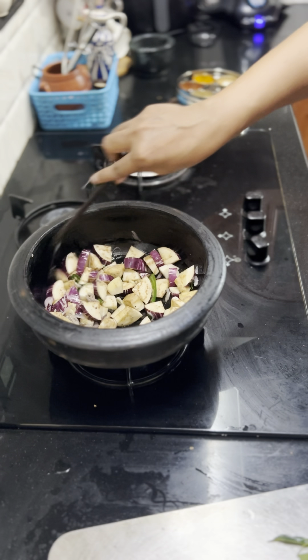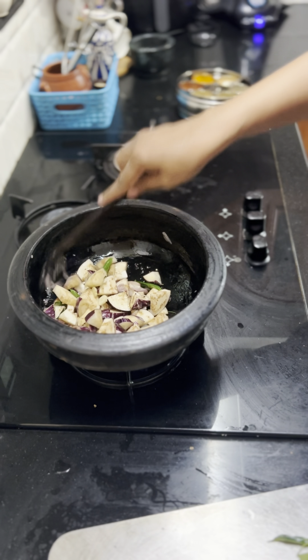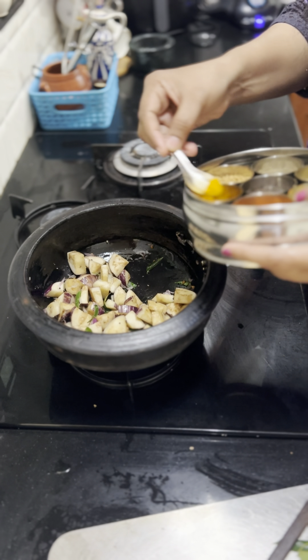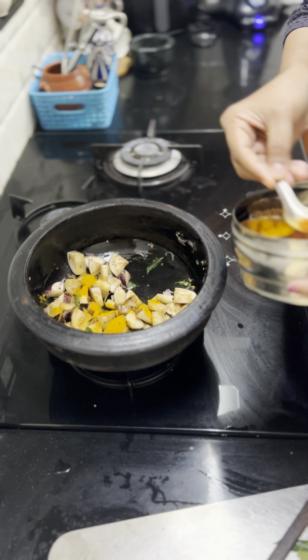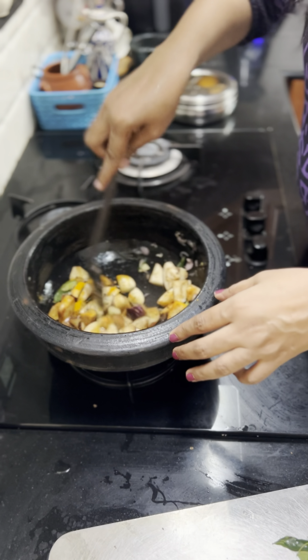Add olive oil in the middle. Now we will cut the heat on it, cut it into the middle. Cut the heat to low to medium flame. Add 1 teaspoon of salt.